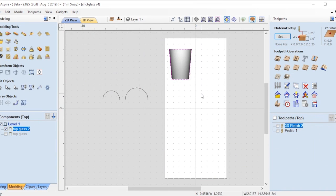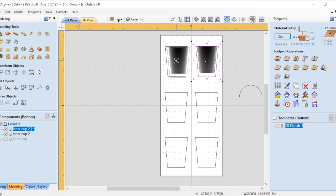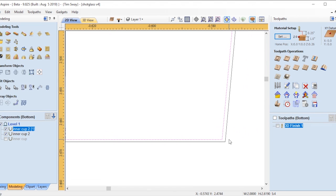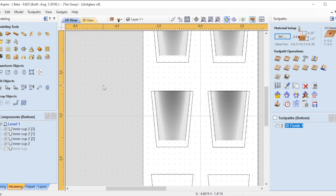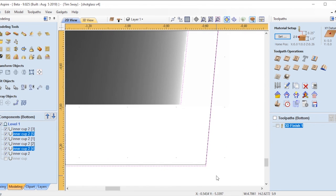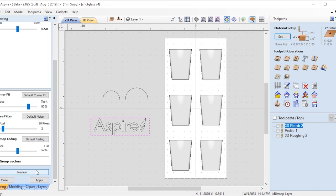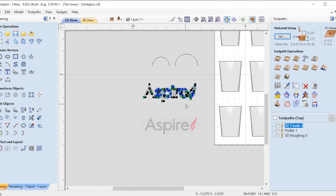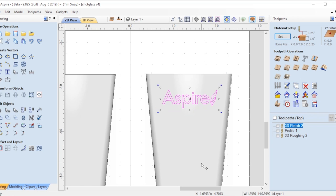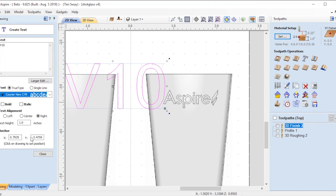The other thing I wanted to do on the shot glasses was put the Aspire logo with version 10 to sort of celebrate the release of the new software, but I also wanted to put some drinking CNC puns on it. I grabbed an Aspire logo off the internet and imported it into the software, where I was able to use that really cool feature that turns images into vectors. Then I created a 'Version 10' in a very simple Helvetica-type font that looked similar to the Aspire font.